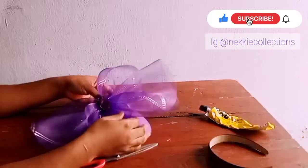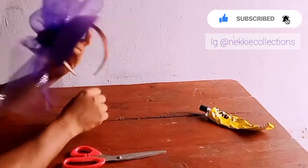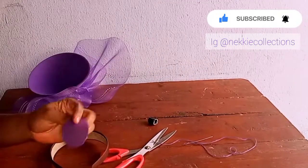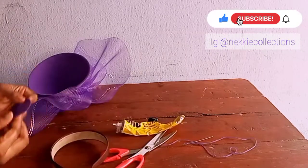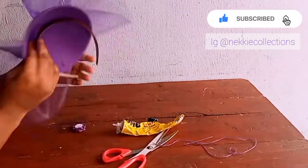The next step is to fix my headband — my Alice band. You can use elastic, but in this video I'm making use of the Alice band. And after that you have a beautiful fascinator. Thank you so much for joining me.